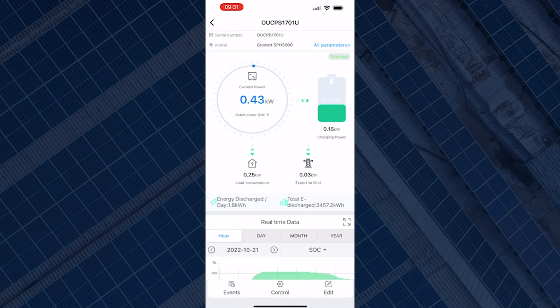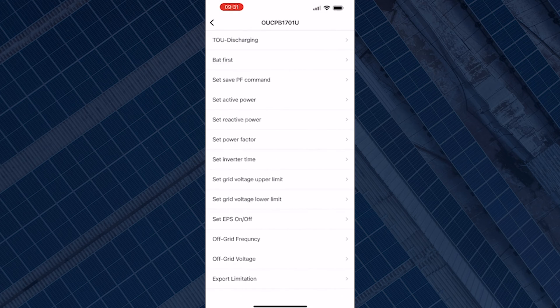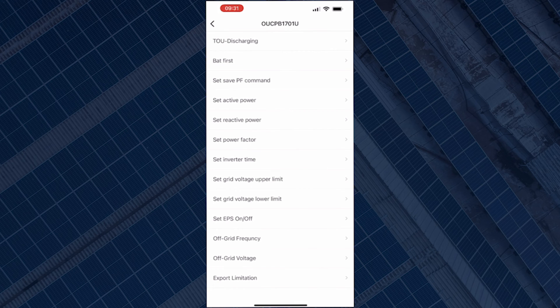Click on that and it will take you to the next screen where you will see Events, Control, and Edit at the bottom of your screen. Once you've selected Control, it will take you to a list of different things you can change or program your system to do. What we're doing today is programming the battery to force charge from the grid — just the battery settings. Some of the other things you see on there, I wouldn't advise you to change as it might affect how your system performs.